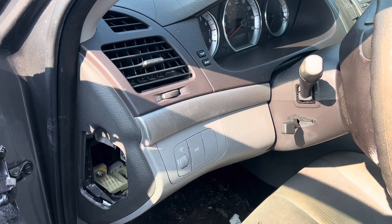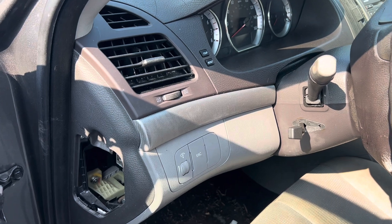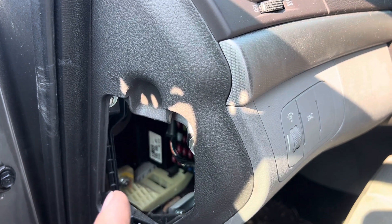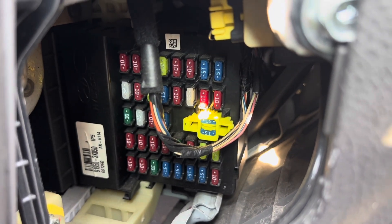There are two fuse box locations for a 2010 Hyundai Sonata. The first one is located on the driver side of the dash. There would typically be a cover here, but it has probably been pulled. Once you pull the cover, you will see the fuse panel.